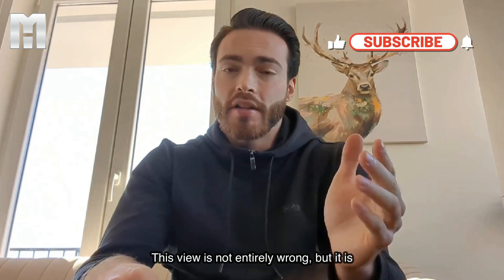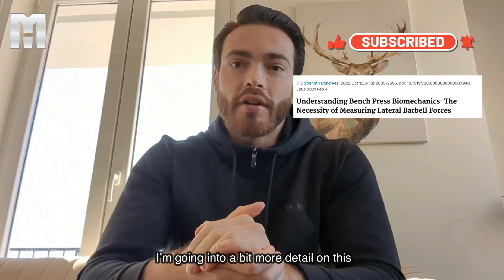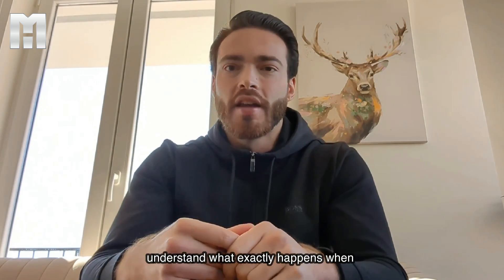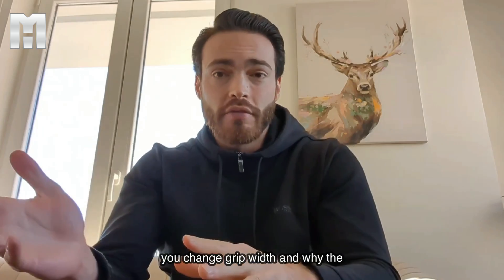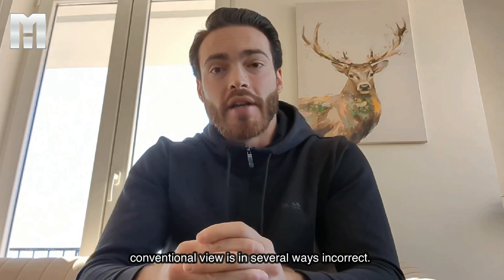This view is not entirely wrong, but it is very simplified. Based on a recent new study, I'm going into more detail in this video on bench press biomechanics to help you understand what exactly happens when you change grip width and why the conventional view is in several ways incorrect.